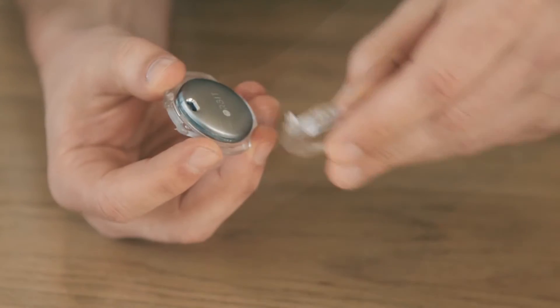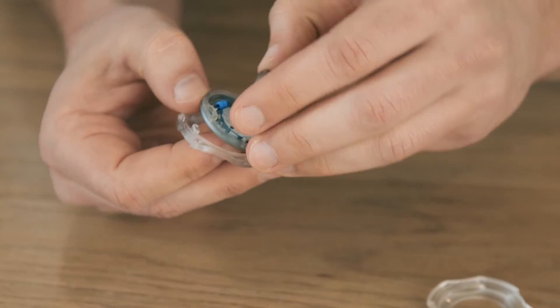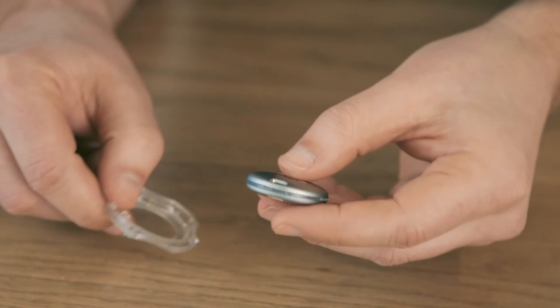The battery will last up to 6 months, but when you need to change it, use the tool provided to open the case, insert the spare and check for the blue light.